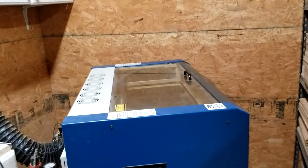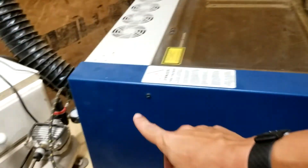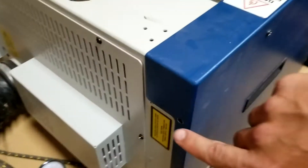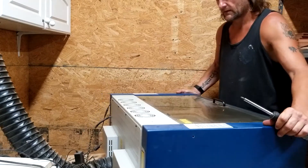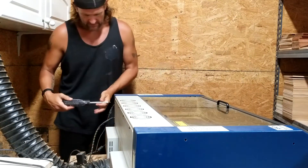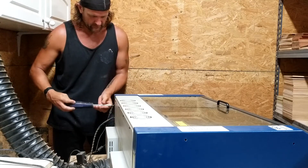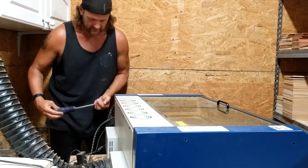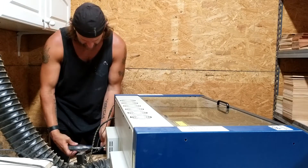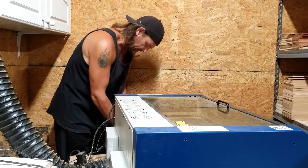Step one, we're going to take off the left and right panels by removing all of the screws, including the two in the back. I personally have a nice tight area for my lasers, which is great except for when I'm trying to work on them — I've got to move the entire situation away from the wall, the corner, and the shelving.